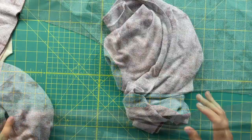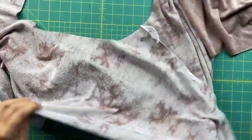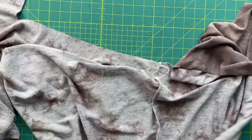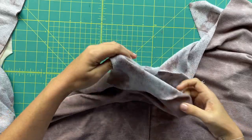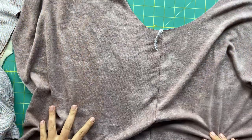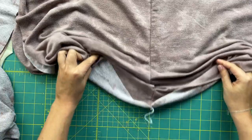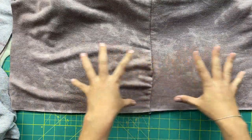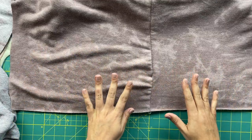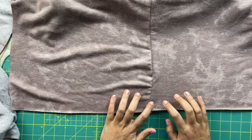Sew all along the inseam on both pant legs at your five-eighths inch seam allowance. Now we have essentially a left side and a right side. Even though we're following the pattern order, I have one little hack whenever I'm sewing anything with a hem. You can see we've got our inseam sewn — I'll need to go back to the serger to fix that — but I like to go ahead and press in my hems before the side seams are sewn.